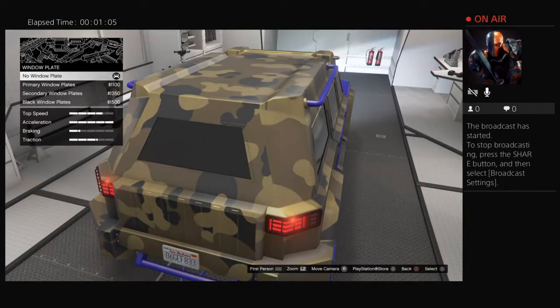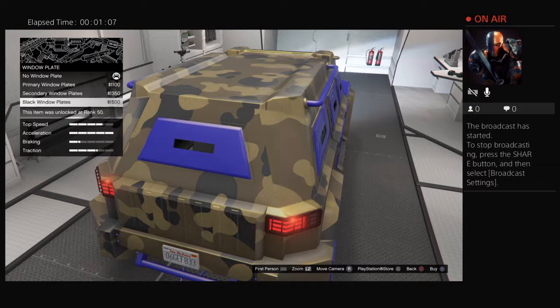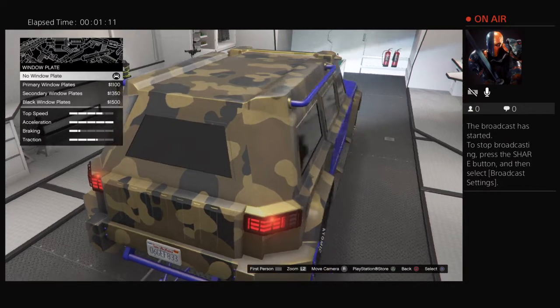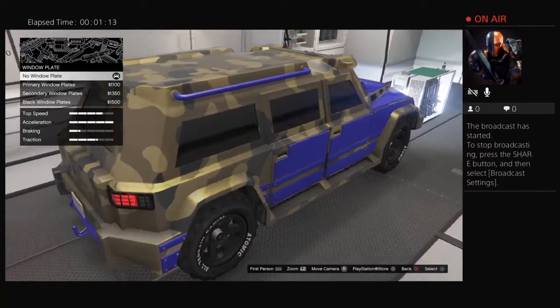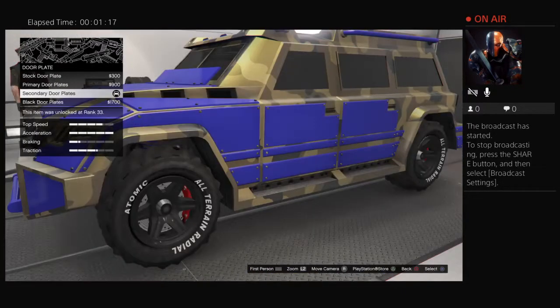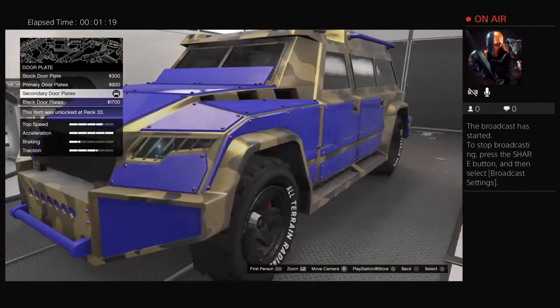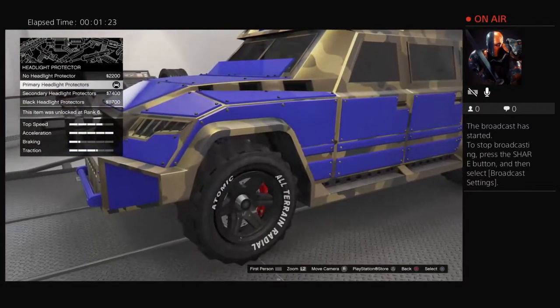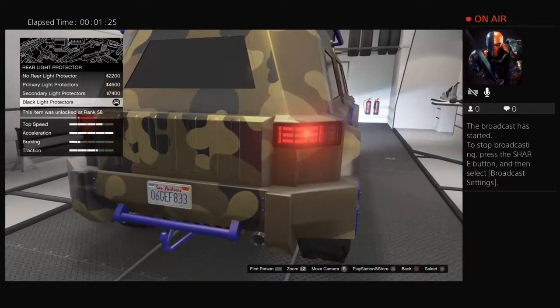So under bodywork, there's window plates — you can do primary, secondary, or just black. I go with none because then I can actually throw explosives and stuff. There's also store plates with the same options, headlight protectors with the same options, and rear protection as well.